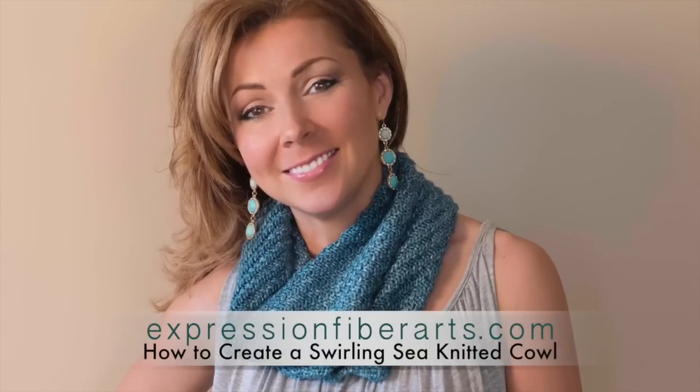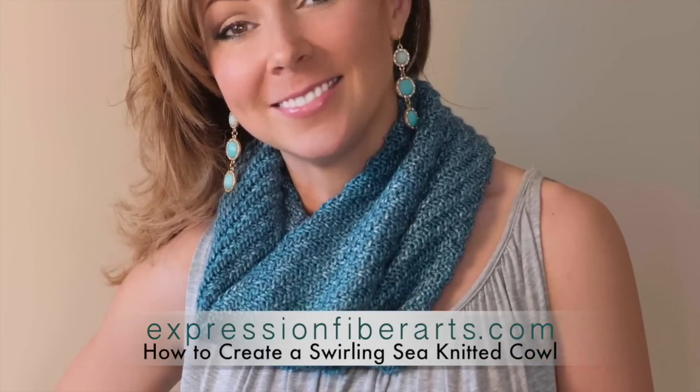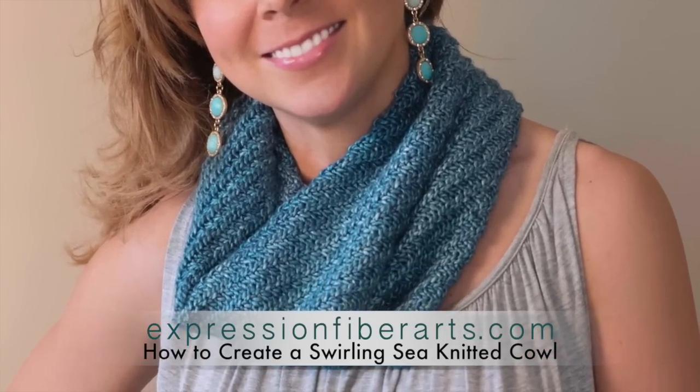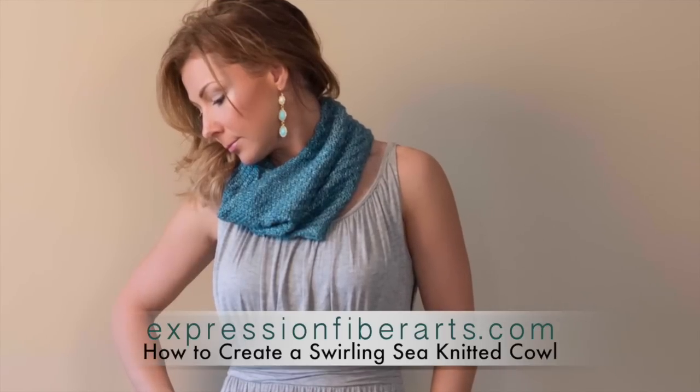Well, hello! It's Shandi from Expression Fiber Arts. If you've ever wondered how to knit a gorgeous cowl, wonder no more. You're about to learn how to make this beginner-level, yet ultra-gorgeous, ocean-inspired, swirling sea cowl.